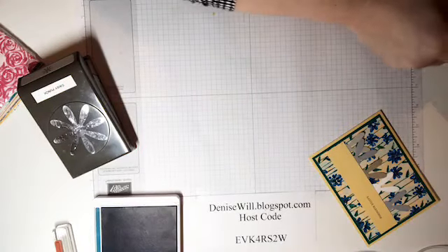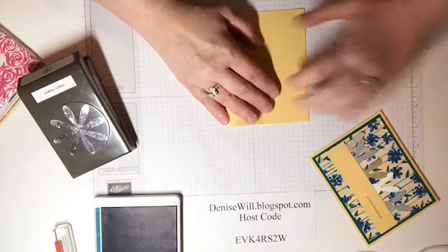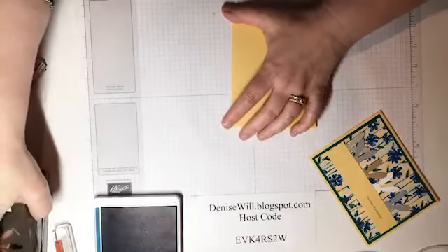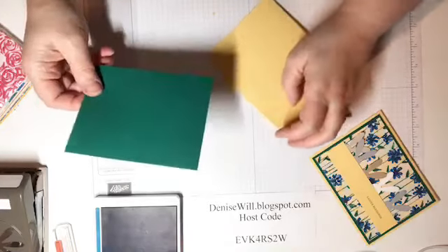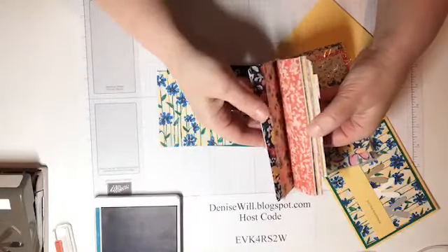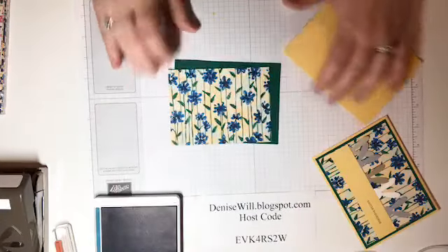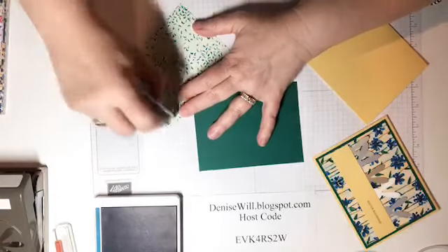The base is So Saffron — the usual half of an 8.5 by 11 piece of paper, cut in half and folded in half. Use a bone folder to make a nice crease. The mat is done in Shaded Spruce at 4 by 5.5 inches. The Garden Impressions designer series paper is cut at 3 and 3/4 by 5 inches. I really love this paper — I'm going to be sad to see it go. With these flowers, it looks like the bunnies were playing in the garden.